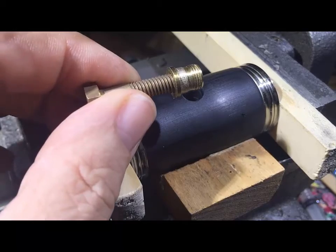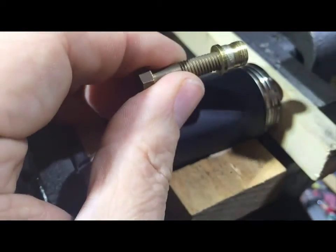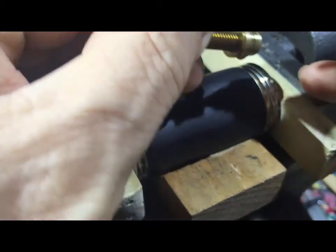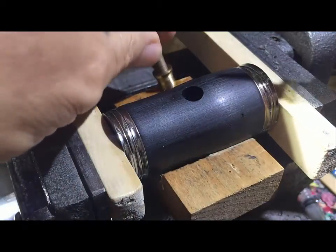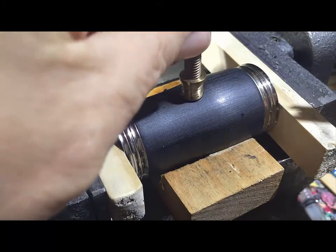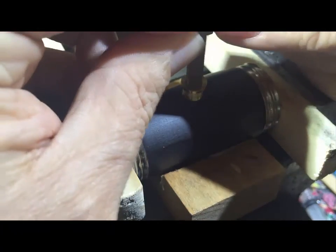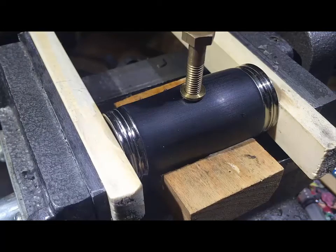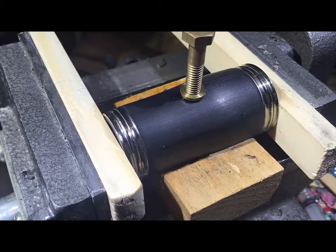Having drilled the 8mm hole, I'm now putting some super glue on the outside of the insert, making sure I complete the coverage of the outside of it, just so it seals really well. Then put it into the hole and press it down firmly, and hopefully that will just stay there and the glue will set.